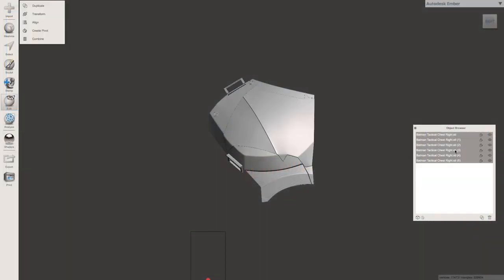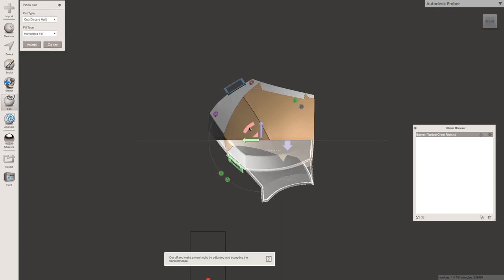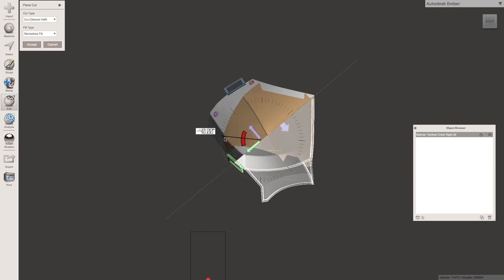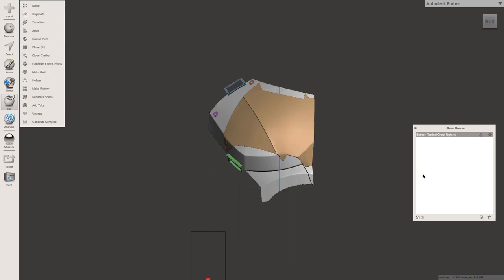Now we're back in Mesh Mixer and all I did was import the peck piece that we cut up. I'm going to try to see if we can make this a little bit smaller so we don't have such a large print time and so much support material. First thing I'm going to do is go over to the object browser, then go to plain cut. You can see a little line here — if I move out you can see it's ticking off in solid increments like 90 degrees, 95 degrees, which is really handy. Always use those or you could get a wonky cut. So I'm going to come right in and split it here, then choose 'keep both,' and hit OK.